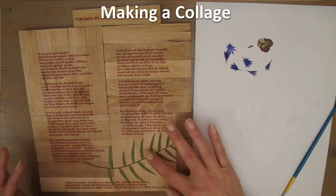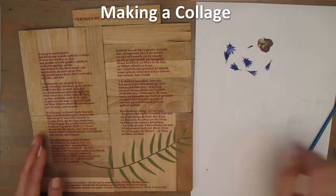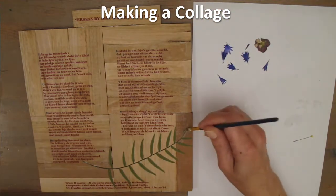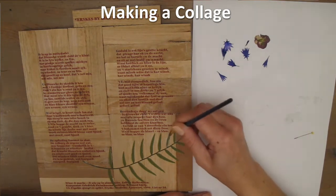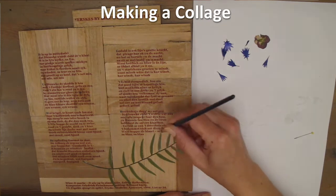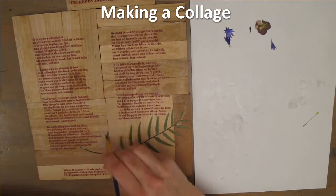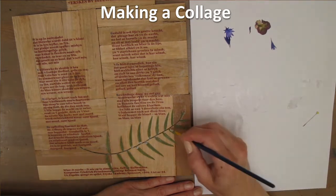Press it down gently. Now I'm going to cover all the leaves with the gel medium again, to preserve the fragile texture of the plant material. And as a final touch, I'm just going to add some extra gel medium at the places where the branch is a little bit raised, to ensure that it's glued down well and permanently.